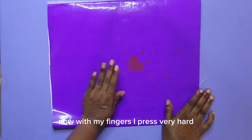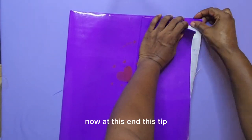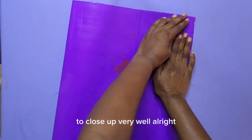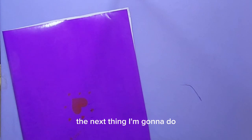With my fingers I press very hard, making sure that everything is flat and smooth. At this tip, you have to be strategic in folding that tip so that it will close up very well. After folding in the top and that one side, I'm going to cut off any excess I don't want.